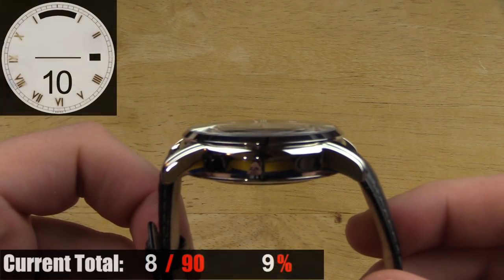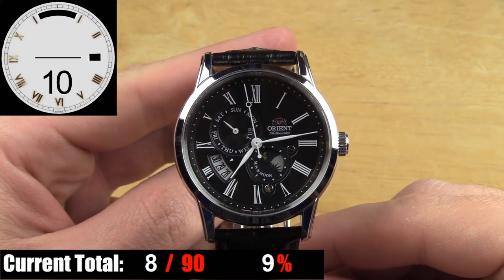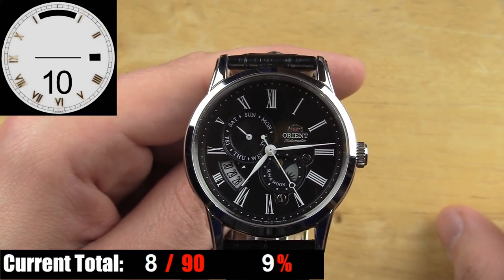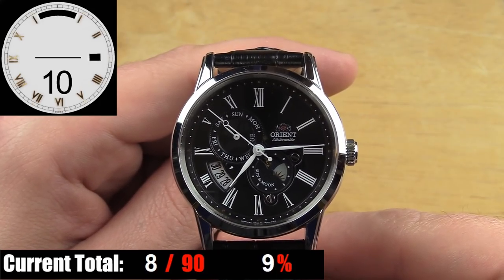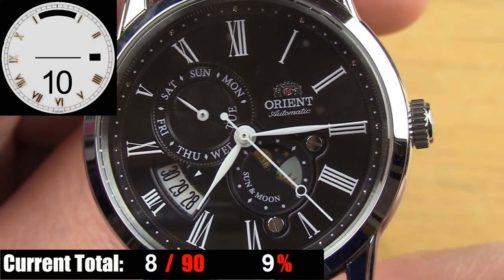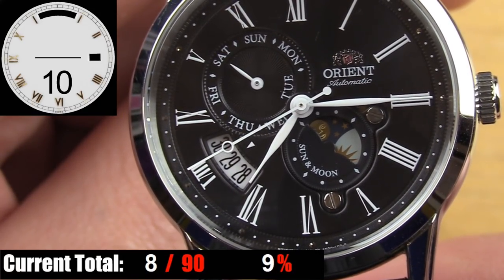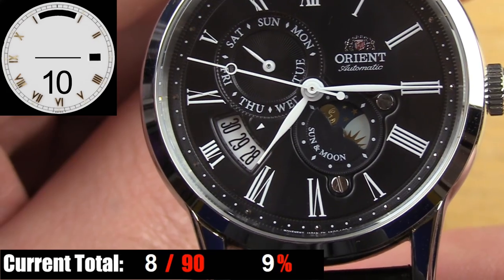Under the crystal that's domed ever so slightly, you have the dial of the Sun and Moon version 3, which is actually my favorite dial of all the versions currently out. This particular model is a flat black dial with white printed Roman numeral indices and little dot minute indices on the outer edge. The hands are beautifully shaped and an absolutely perfect length for this dial, and being white on a black backdrop, legibility is phenomenal. In the upper right you have the Orient logo with the name and automatic printed underneath, and to the left is the day subdial. Just below that on the lower left is the date window, displayed as a wide date window.